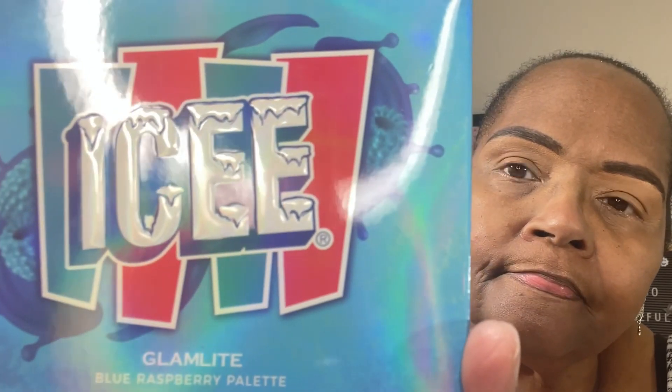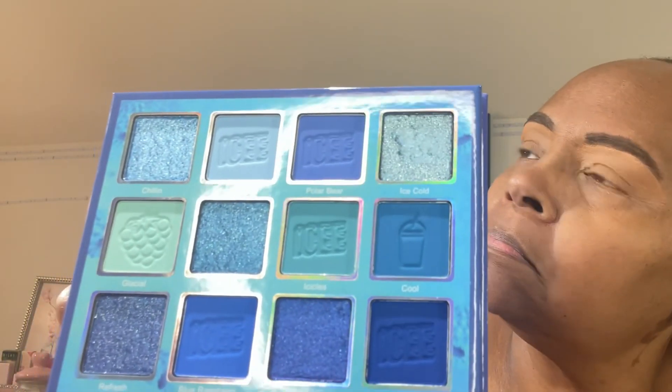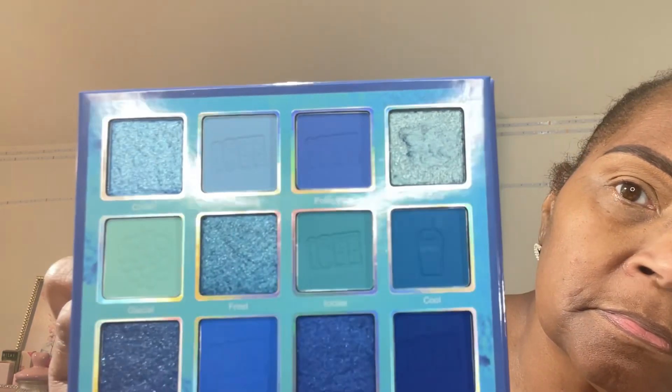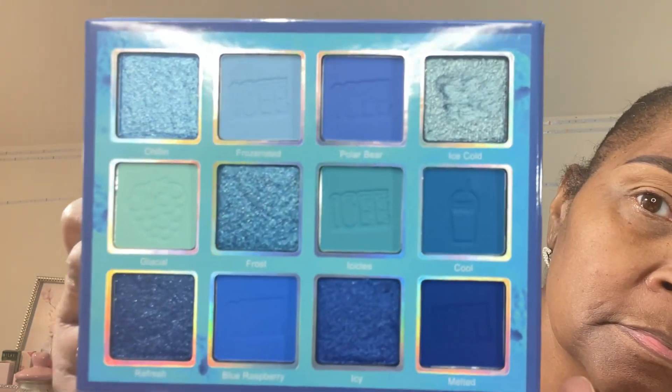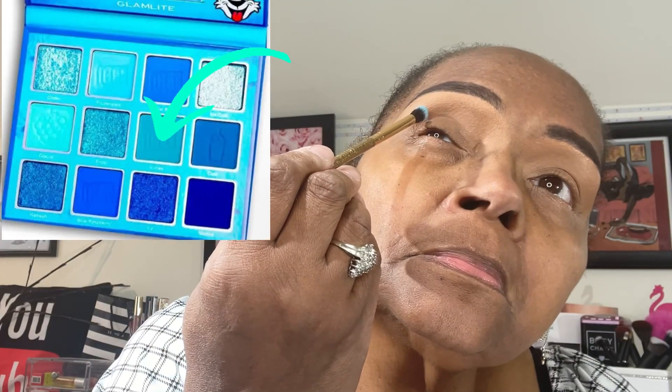For today's look, I've selected the Icy Blue Raspberry Palette from Glamlite. These are the shades — it's a 12-pan palette composed of mattes and glitters. This palette does not have shade names, so I'm going to use an arrow every time I pick up a new shade. Follow along, please.